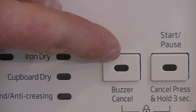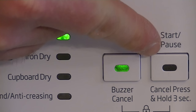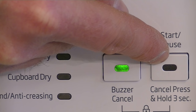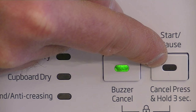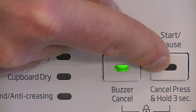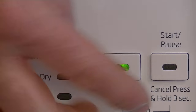There are two buttons here. You can cancel the buzzer by pressing this button, so if you're not around when the machine finishes and you don't want it buzzing, just press that. Here we have the start and pause button — you can start and pause the machine with the same button. If you need to cancel a program, hold it in for three seconds along with the buzzer and cancel button together, and you can cancel your selected program.